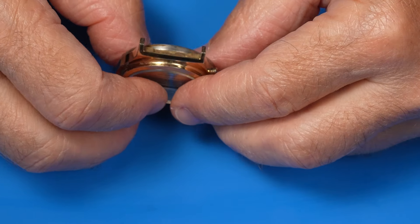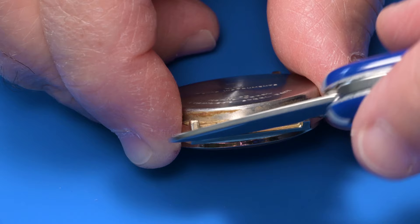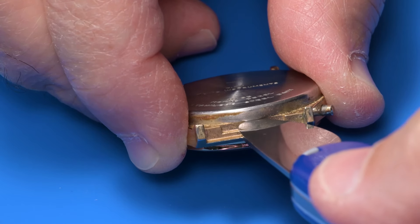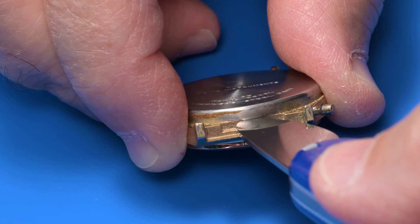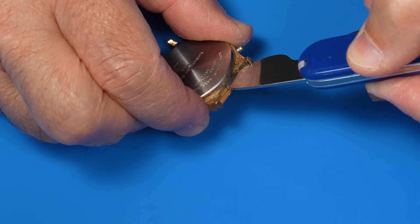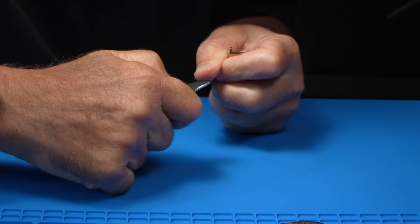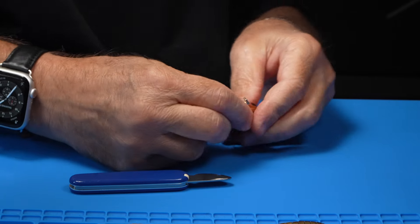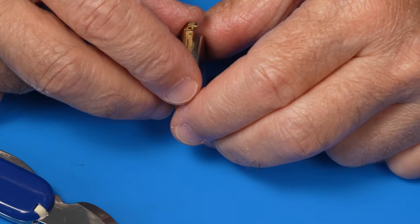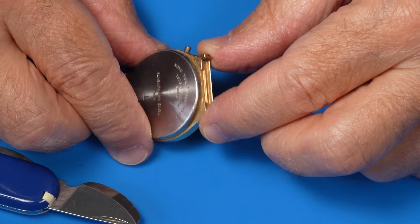I'm looking for a pry point. There's just this little bit of an overhang where you can get the watch back knife under the case back. So that's gonna be our pry point. Let's give that a try. No budge. I feel like this has become a theme on my channel — it's hard to get off these backs, but maybe that's pretty common.